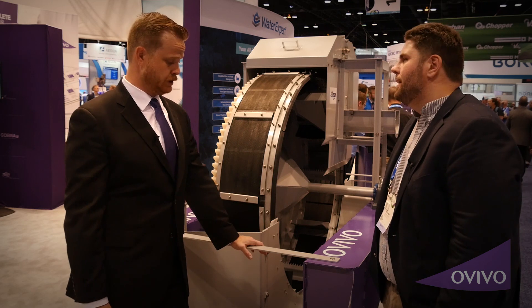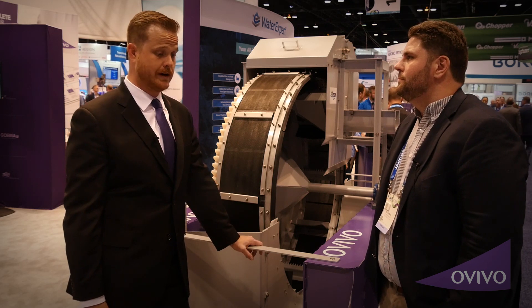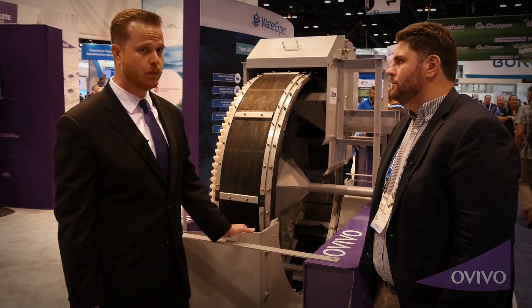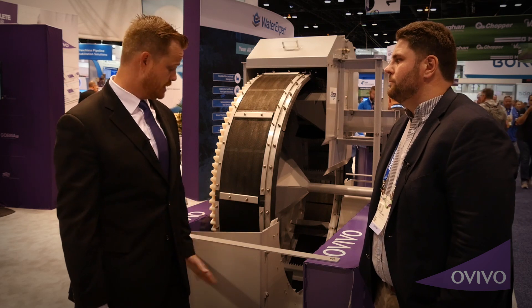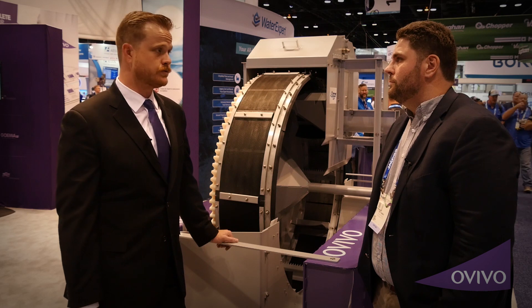We officially released this product the last week of February 2019, so just a couple of months ago. This is our show model, but it is exactly what a plant would get. This screen right here would probably do about 2 MGD through it, which is really nice.